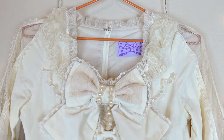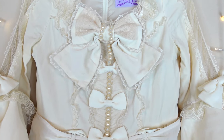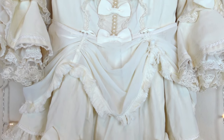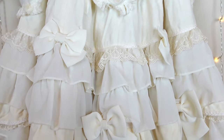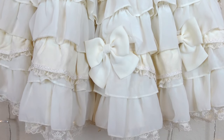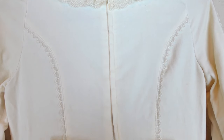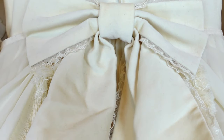Here we have a full top-to-bottom pan of the dress so that you can take in all the little details. The back of the dress features a zip closure with no shearing. There is a large removable bow at the back waistline.